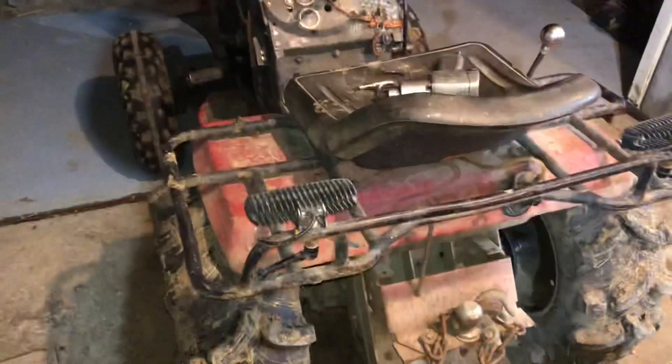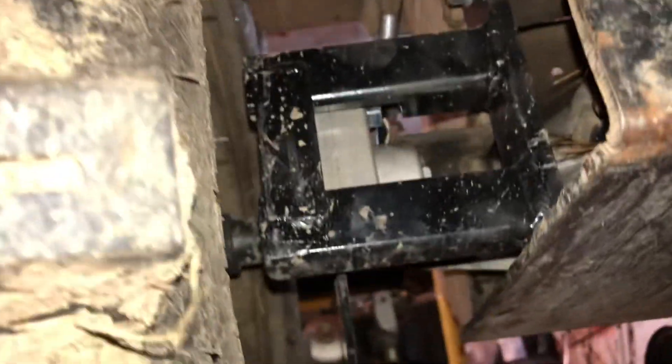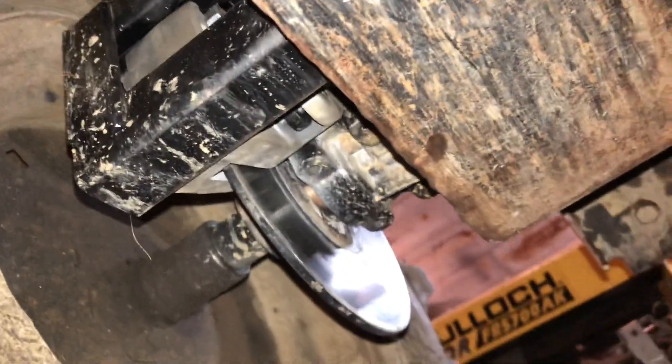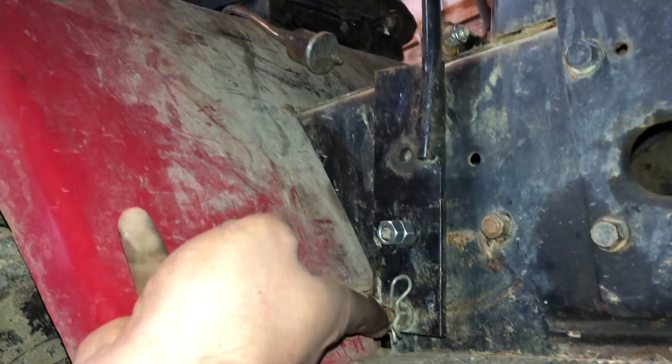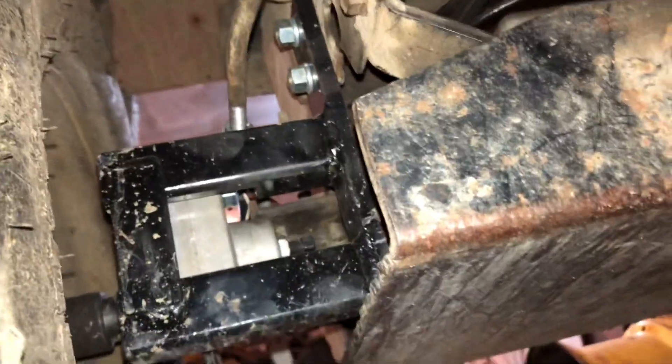I worked on the clutch — put a new pivot on it. The biggest thing I've been working on is the brake. I went and bought one of those nice $30 go-kart calipers and I thought it was gonna be wonderful. I made myself a rotor and everything, and I put a ton of leverage on it — from the pivot to the lever, up to the linkage — that's quite some leverage. But no, this thing barely stops it from rolling downhill.